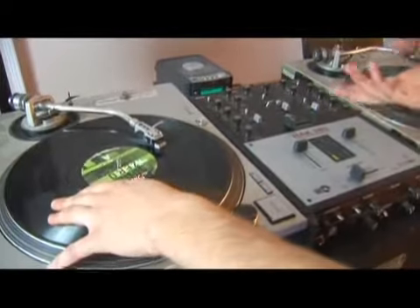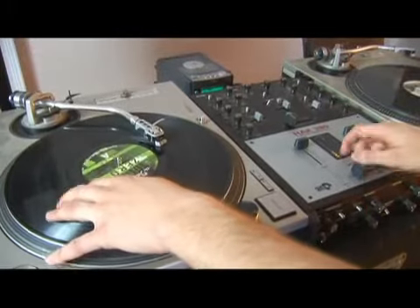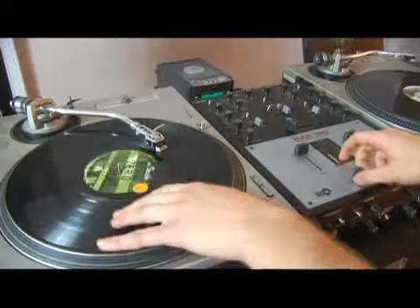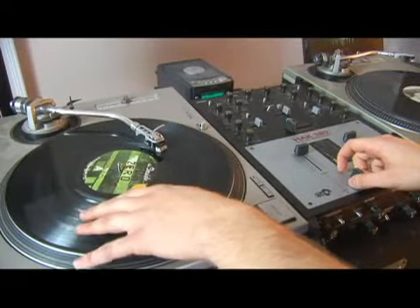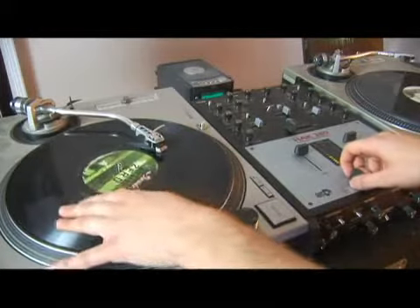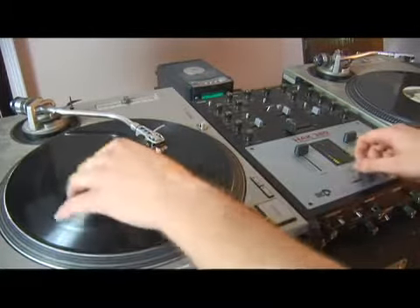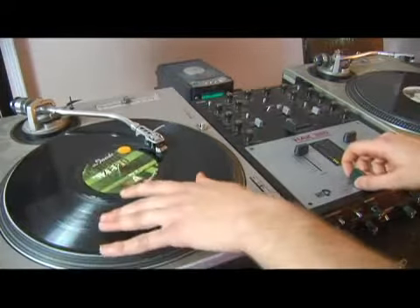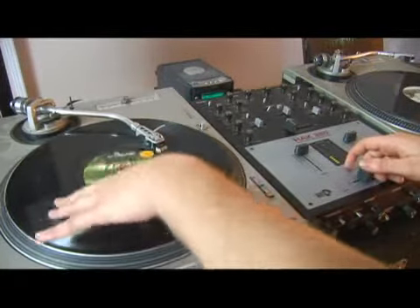Don't worry what it sounds like at this point because we're just working on coordination, just getting them independent. Release the record and open the crossfader, just any combination you can think of right now. Move over to the fresh cymbal, just start moving the record back and forth, leave the crossfader open, move the record back and forth.